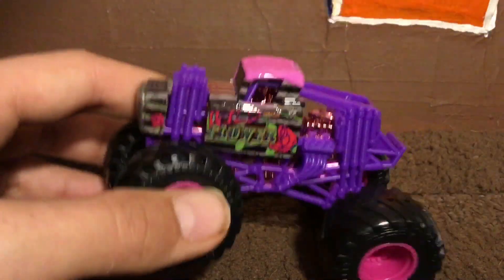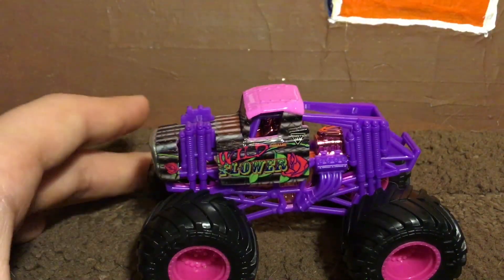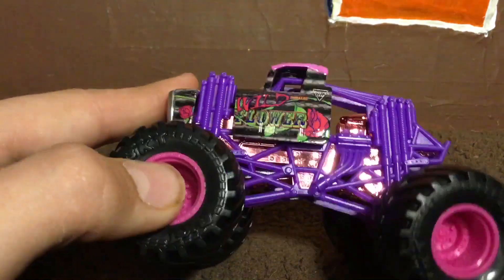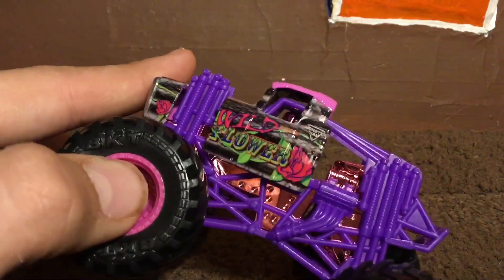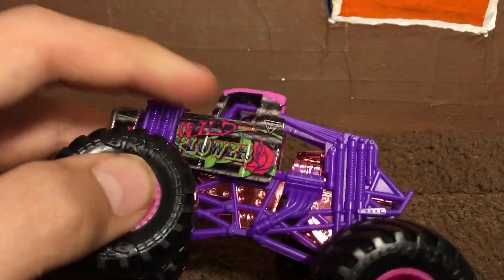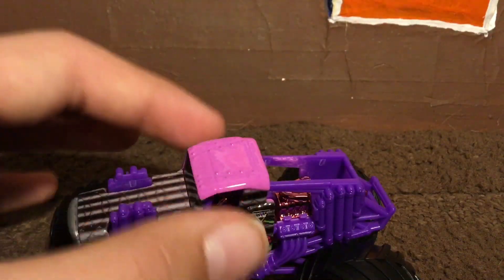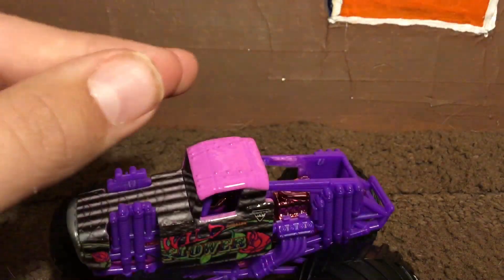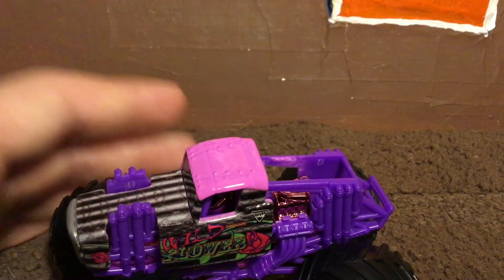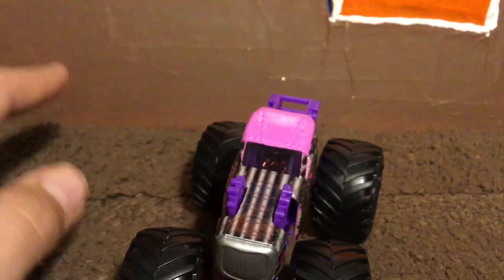Oh my gosh, this thing is so cool. I never thought I'd have a Wildflower die-cast unless I bought a custom off eBay, which I doubted I'd ever do. Here is Wildflower — on the side it says 'Wildflower' with the rose beside it and the Monster Jam symbol above it, with the pink top which in real life is like a cloth hanging off the top. It's pretty cool.